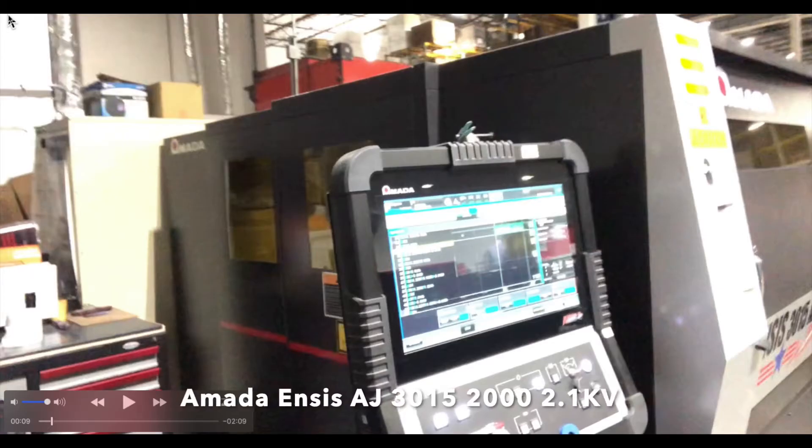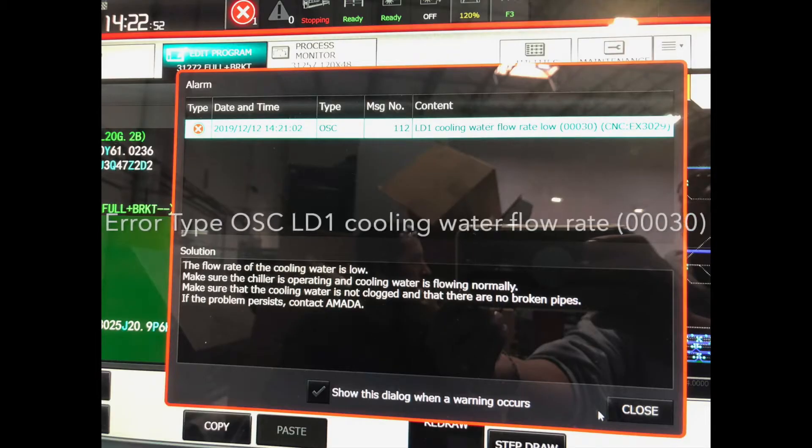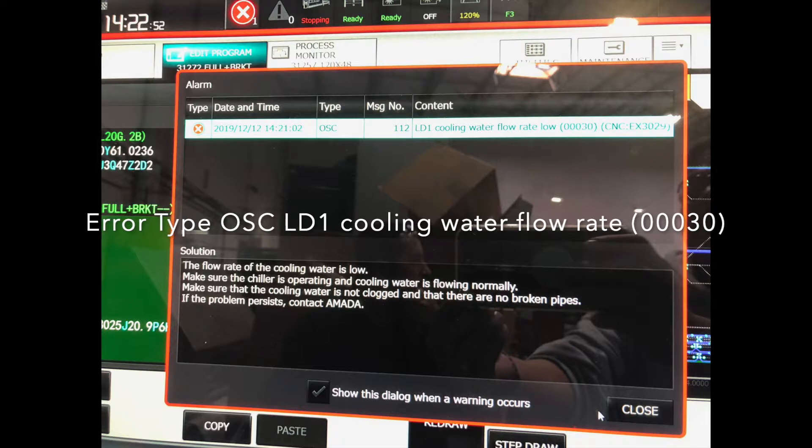If your laser looks like this one, then you're on the right track and your error that you're having is regarding the LD1 cooling water flow rate.